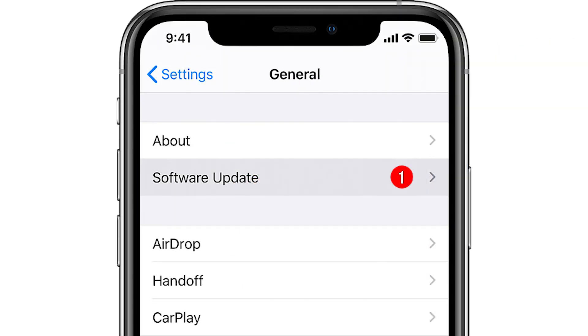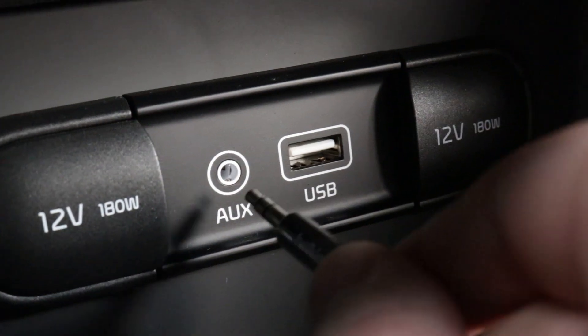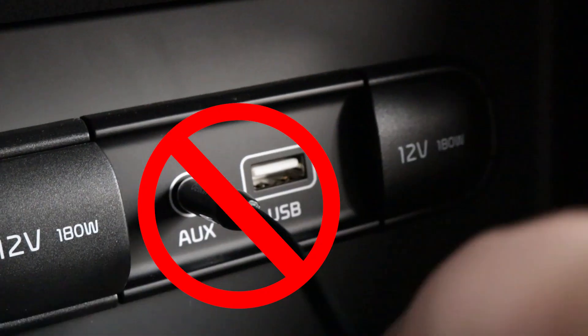Of course, it's always recommended to use the latest version of software, and don't forget to grab a USB or lightning cable — but don't plug it into your vehicle's aux or USB port just yet.